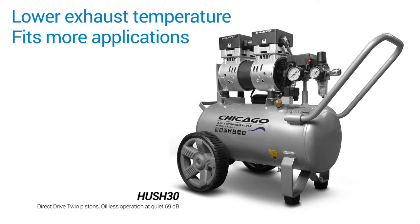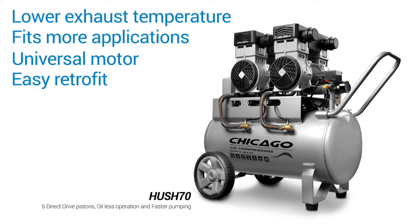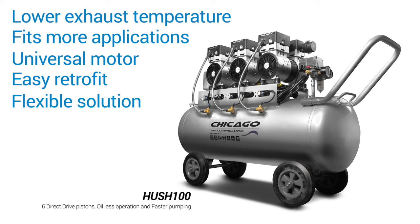Functionally beautiful, this design can fit in more applications than its predecessors. The universal motor allows for the same model to work in all world locations, and it can easily retrofit into an existing footprint. It's also a smart, flexible solution for a wide range of applications.